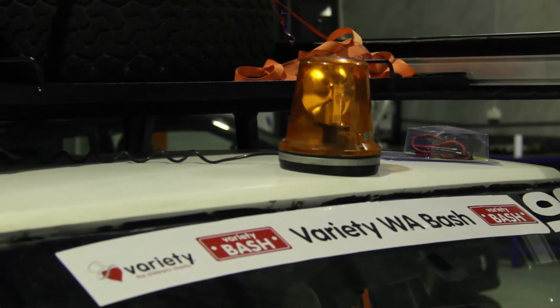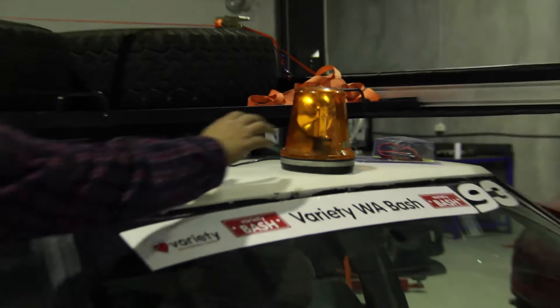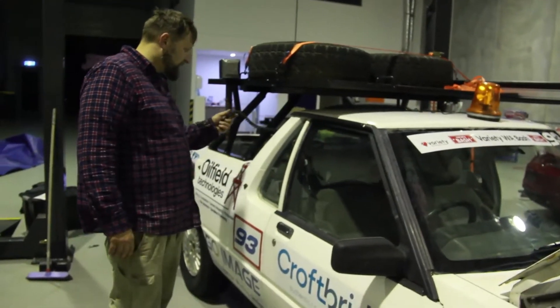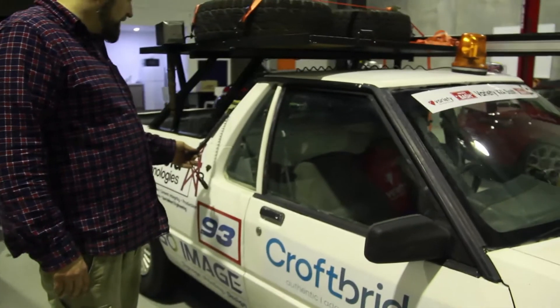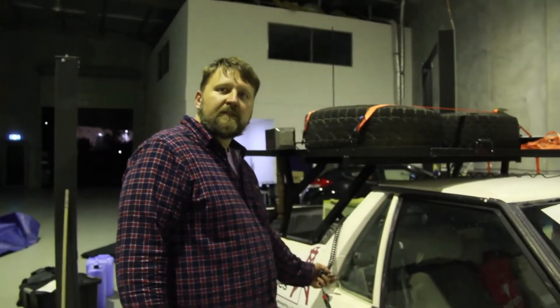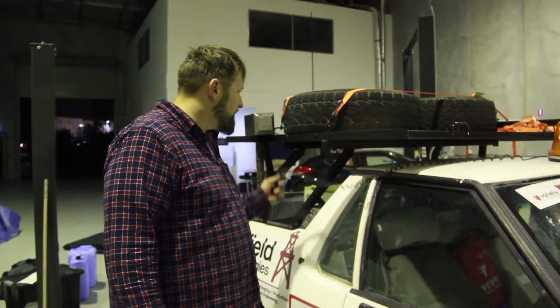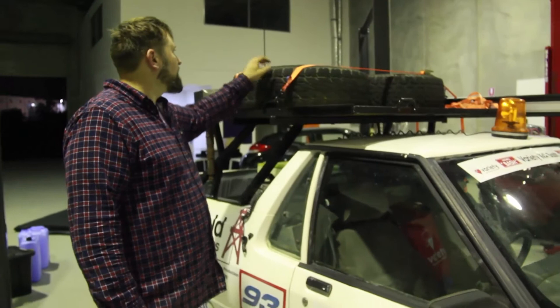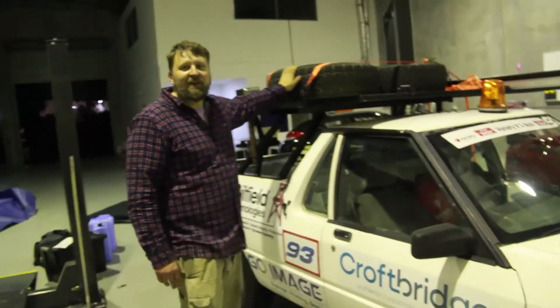We've got a little flashing light on top at the front which I haven't fully connected yet — we can run it through the window. That's it. We're sending it tomorrow morning.